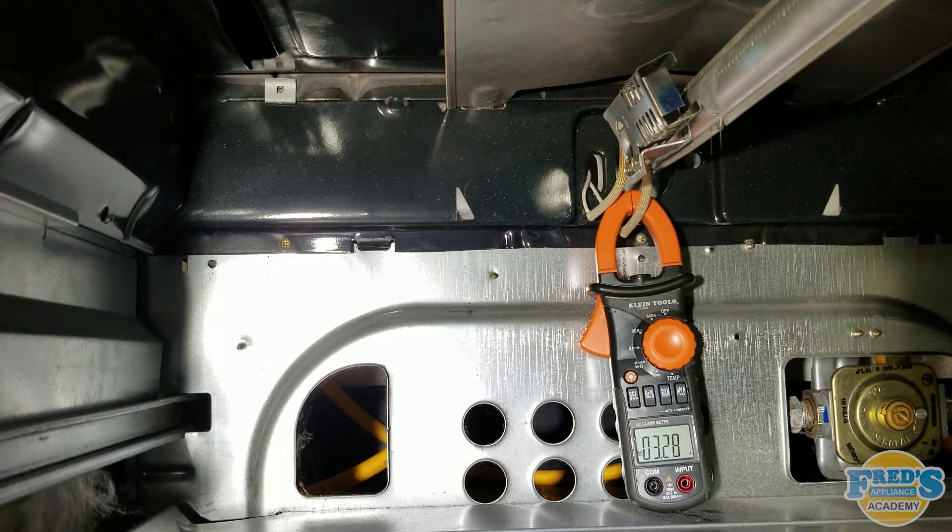This is done by simply selecting bake or broil, whichever igniter you're working on. Also make sure that your meter is set to no less than a four amp setting.